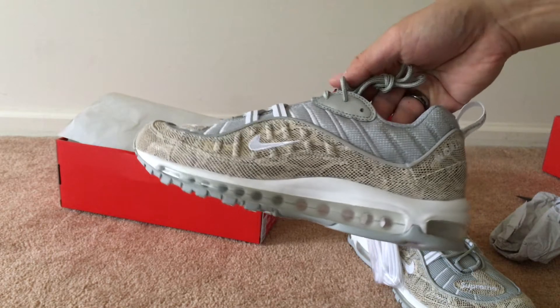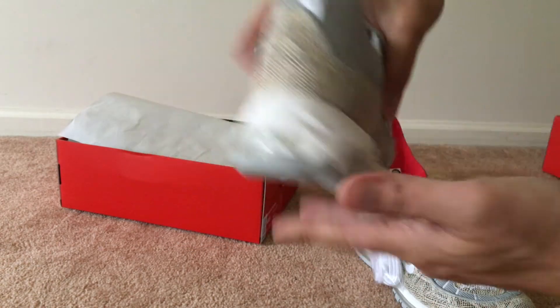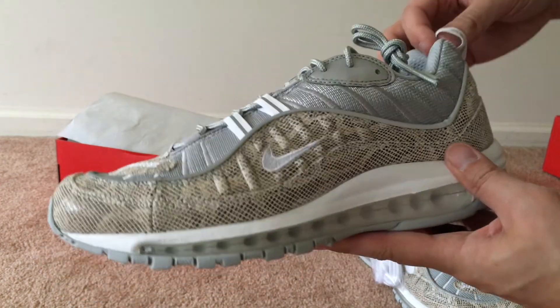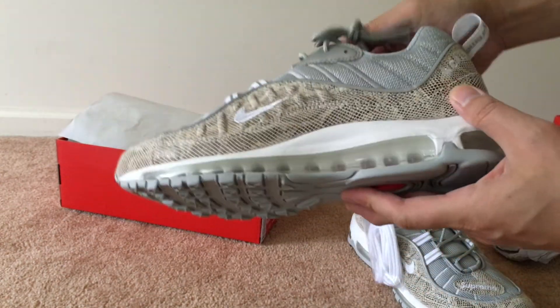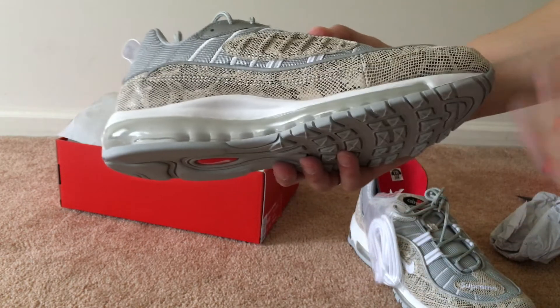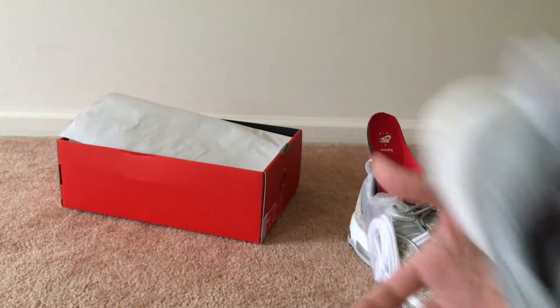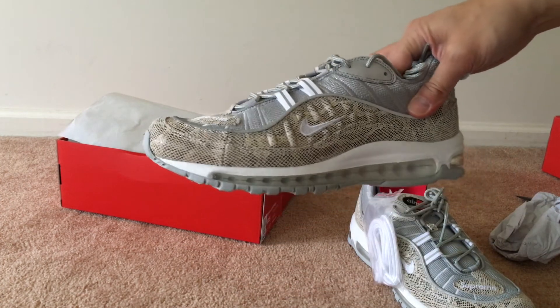Those were the shots of the 3M on the shoe. That's Supreme on the pull tab, heel tab. Air Max. I think the snakeskin was definitely the more popular out of the bunch - there was the red, the navy, and the black. Glad I was able to grab a pair.